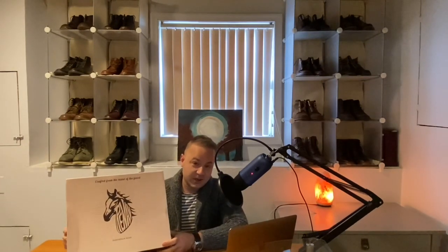Hey guys, what's going on? In today's video, I'm very excited because I'm going to be unboxing my first pair of Indonesian boots. If you've been following the boot scene lately, you'll know that Indonesian boots have been all the rage recently.